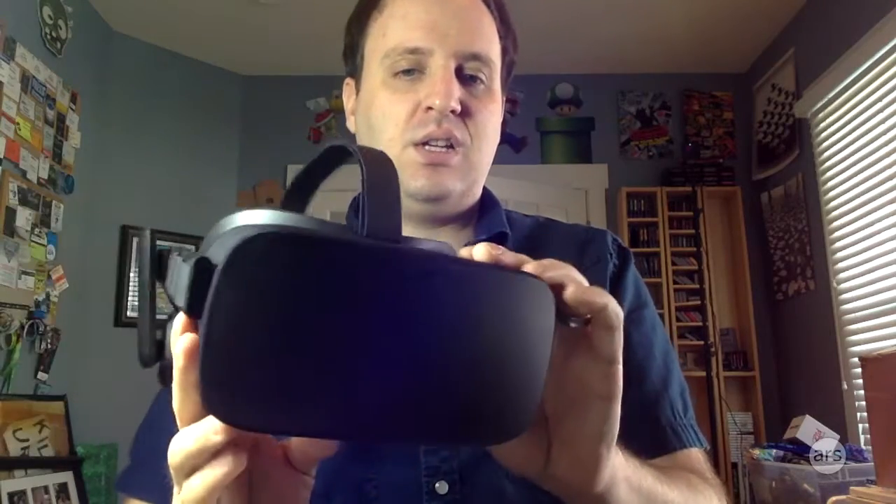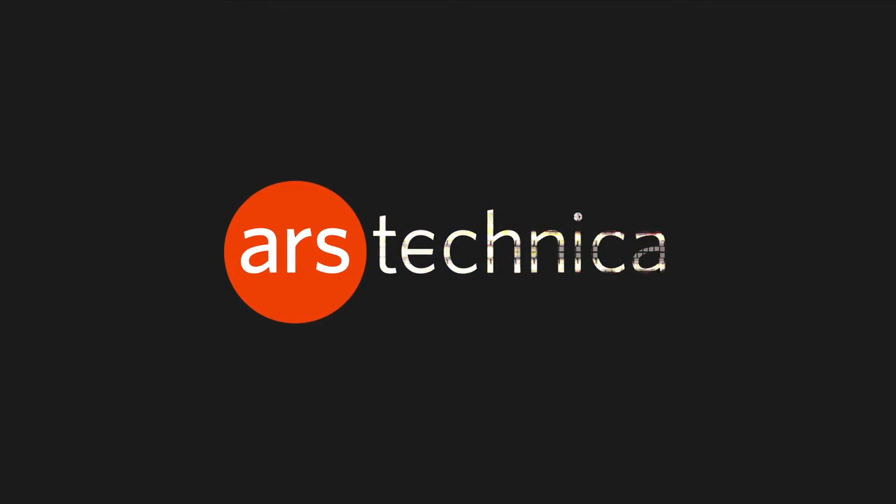Anyway, that's it. Very nice piece of design.